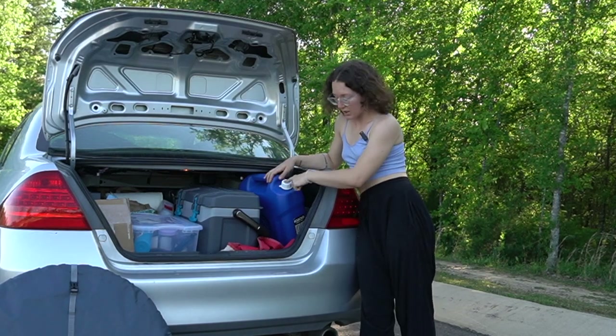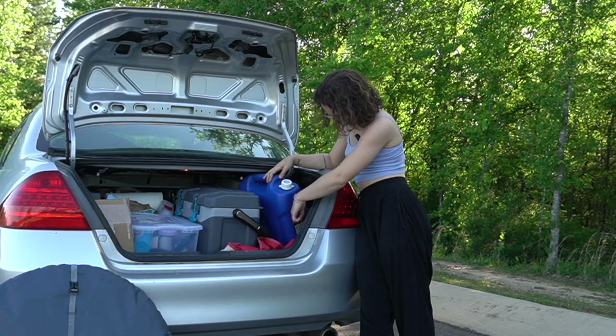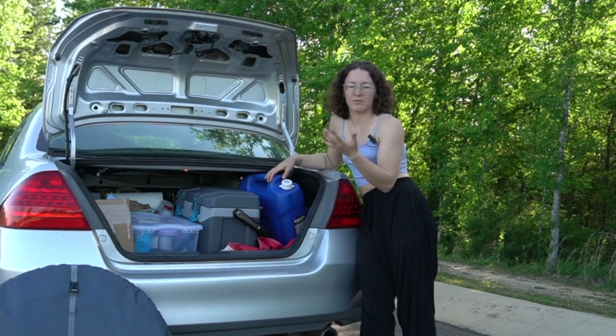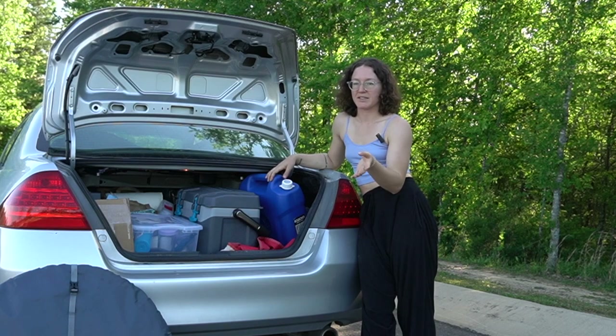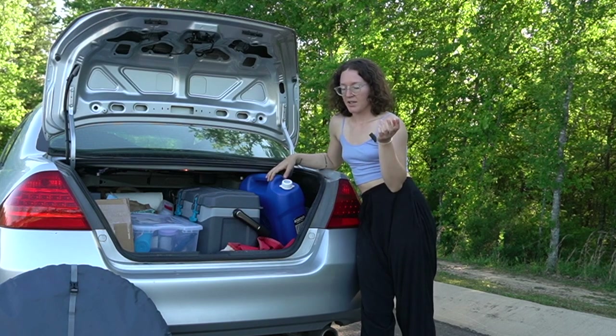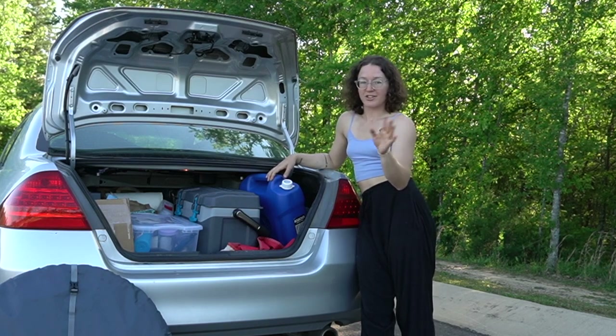So I guess we can start over here. This is my blue jug of dish water. It's six gallons and I just fill this with regular tap water and use it to wash my dishes. I don't have a sink or a basin or anything like that — I just use the biggest dish that needs to be washed.